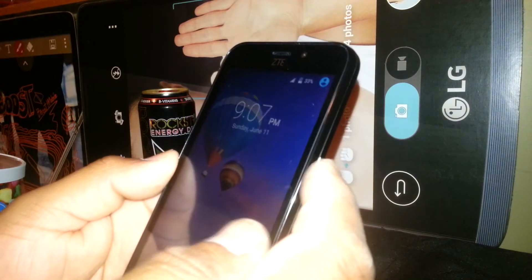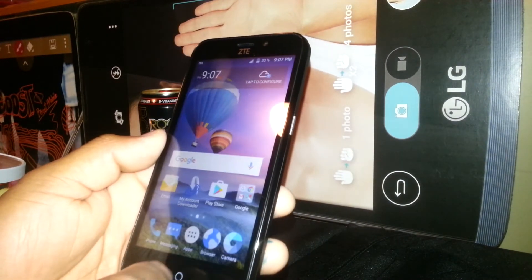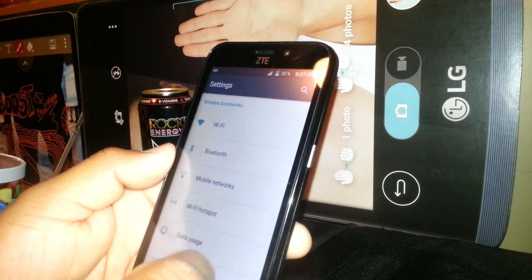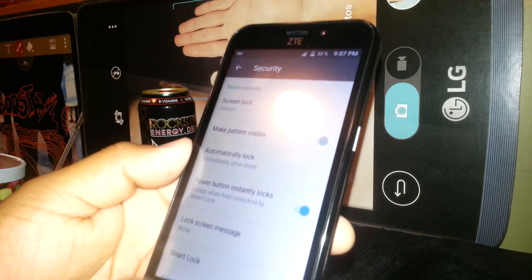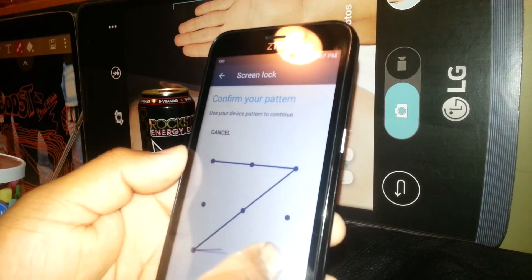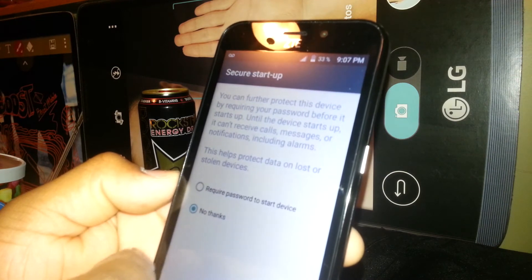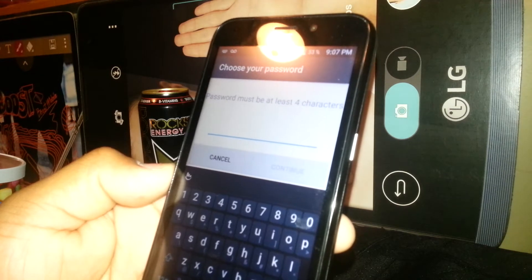Now let's say you want to set up a password using letters. Go to Settings, then Security, then Screen Lock. You'll need to draw the pattern we set up first. Then go to Password — hit No Thanks and then Continue.